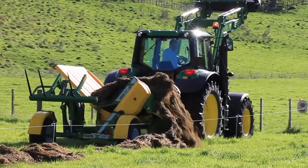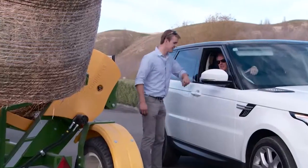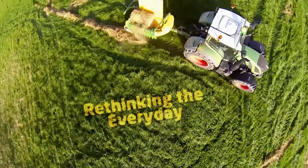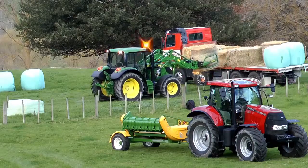The chainless X5000 is backed with a full two-year warranty and Hustler's global network of accredited dealers. For an on-farm demonstration, or to find out what a difference the chainless X5000 and Hustler's other great products can make to your farming operation, please call us today.